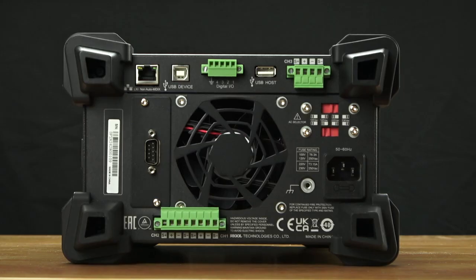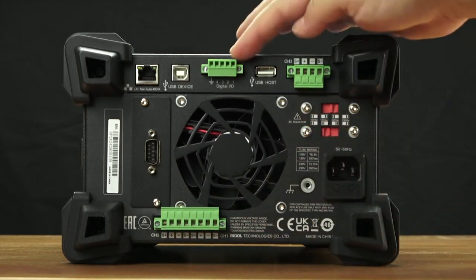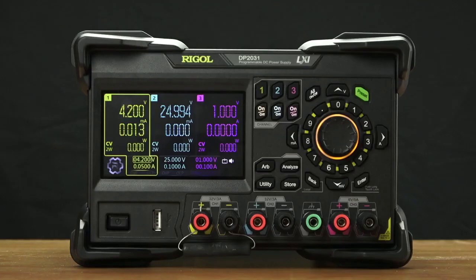On the rear panel of the DP2000 series, we have output and sense lines for all three channels, as well as a digital I/O, LAN, USB, USB host, and RS-232. All these capabilities are standard on the DP2000 series power supply.